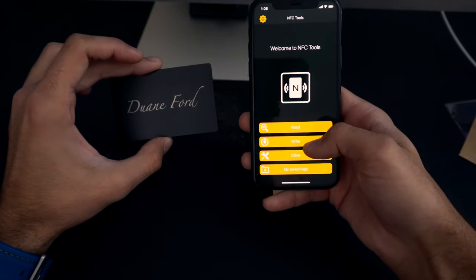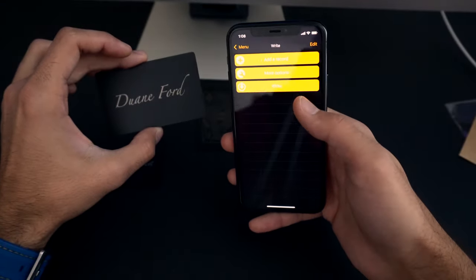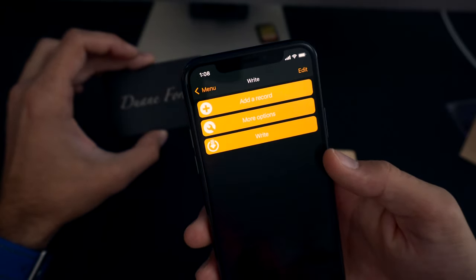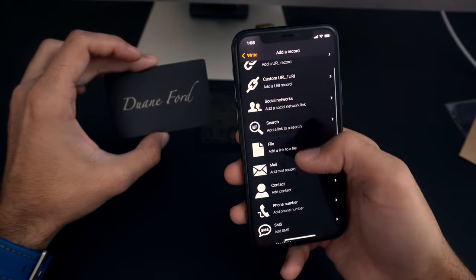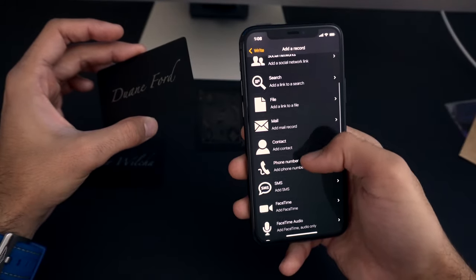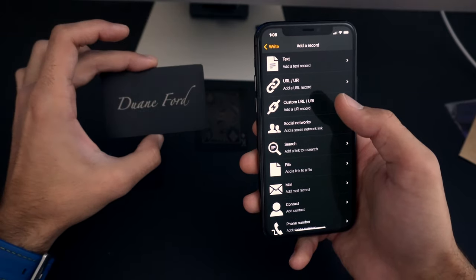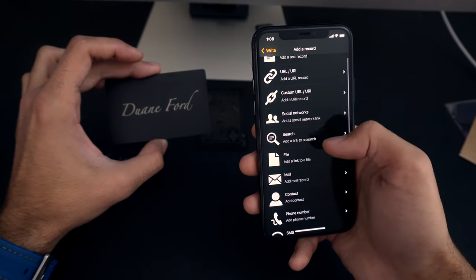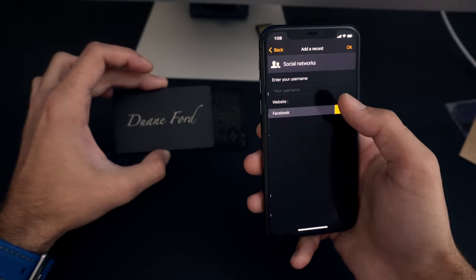We don't want to hit 'Read' because most phones do that automatically. Hit 'Write' because we're adding new information to the card. That brings you to the write screen. Hit 'Add a Record' — these are all the different things you can add to an NFC chip: location, contact information, mail, and more. The easiest options are 'Custom URL' for any link, or 'Social Network' which handles that for you. I recommend one of those two.